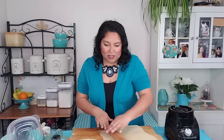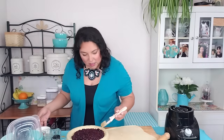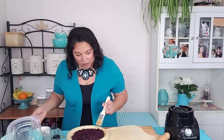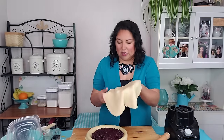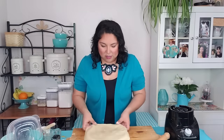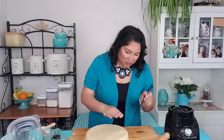Once I got that rolled out enough, I'm going to go ahead and brush the edges of the pie — the bottom crust — with a little bit more of the egg wash. That'll just help the top crust and the bottom crust stick together. Now I'll slide that over and just drape it. Look at that, how lovely.